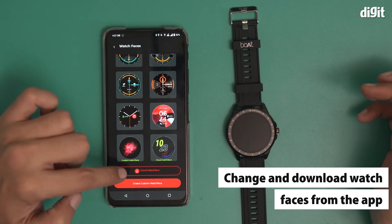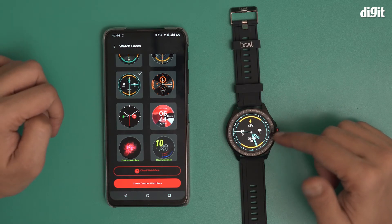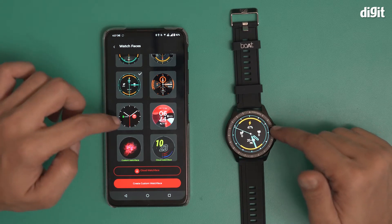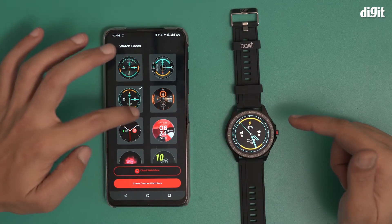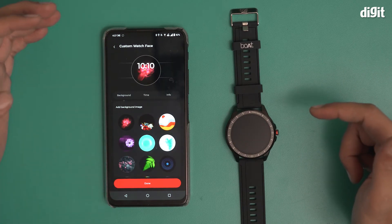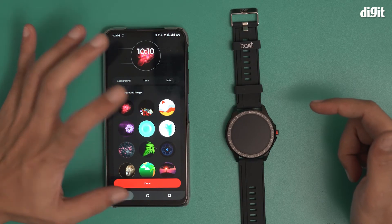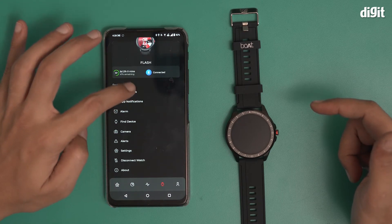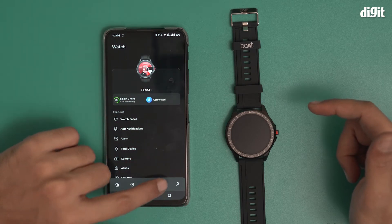You can also download more watch faces. I'll choose one here — you can see the change being reflected on the smartwatch almost immediately. That's one thing you can do. Among other things, you can also create a custom watch face from all these options. I'll leave that for you to explore yourself.